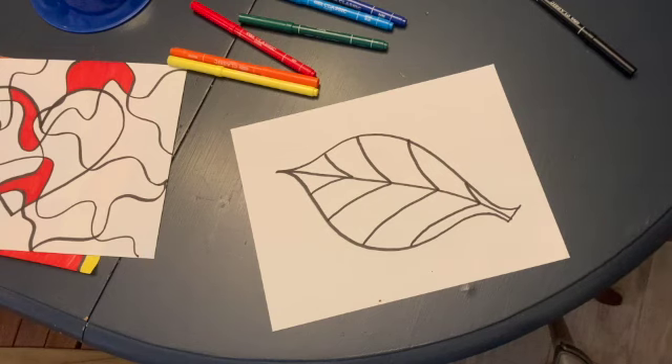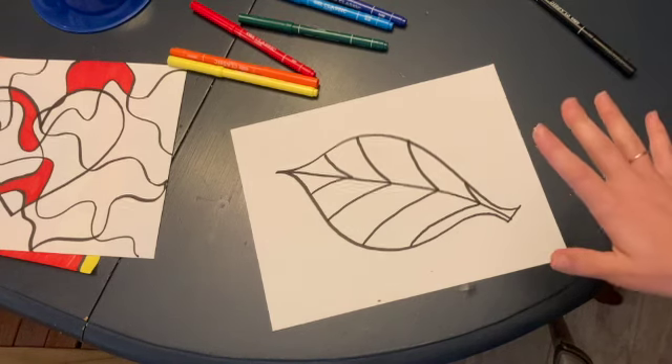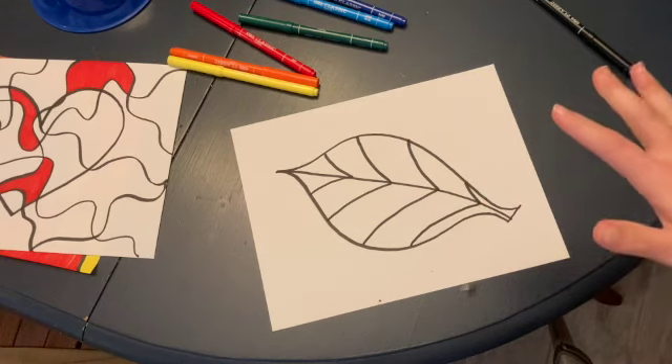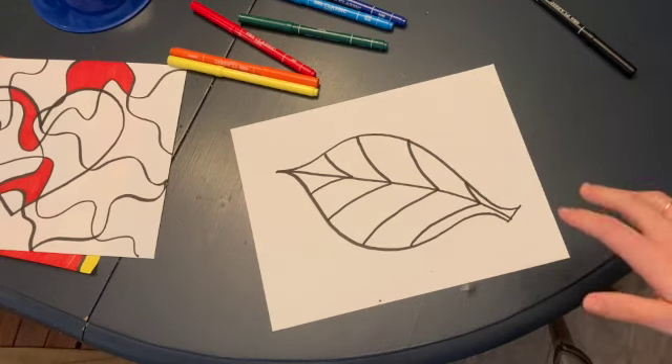Great things to use for this are markers, watercolors, colored pencils, crayons, or even paper. If you remember from our collage week, you could make an analogous collage using three or more colors next to one another on the color wheel in your composition. I hope you guys have fun being creative with color this week and thinking about different color schemes for your work. Bye!